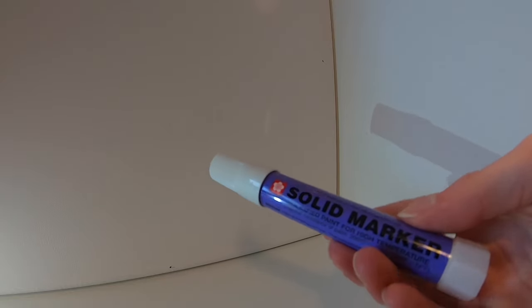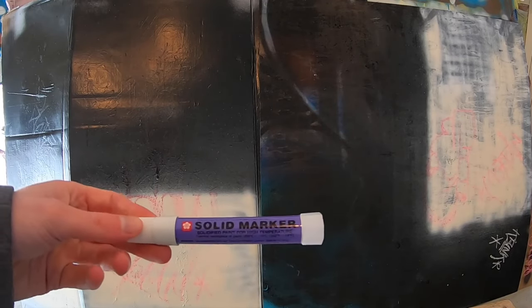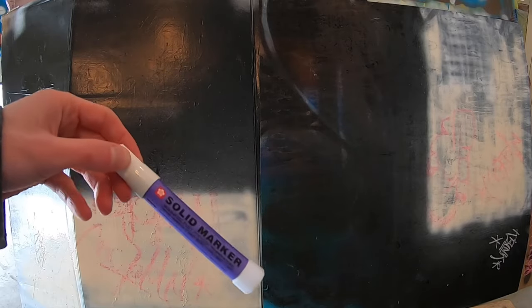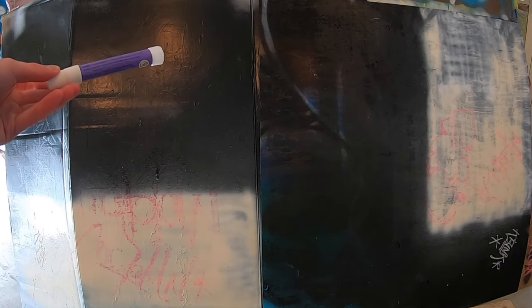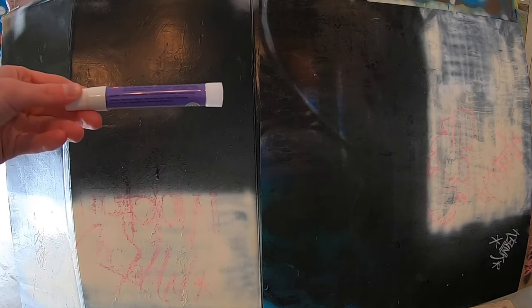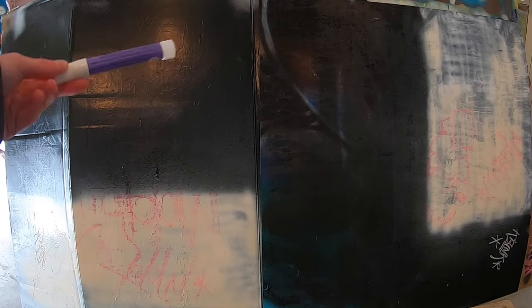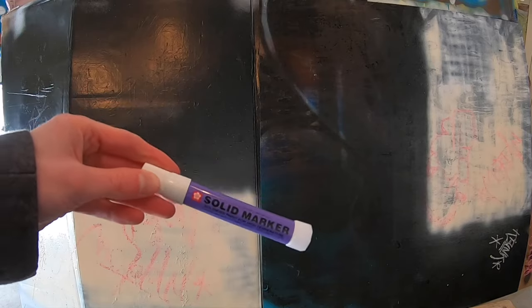We're gonna head out to our testing area and give this a surface test — test for opacity and that sort of thing. We're outside at our testing area and we're going to test this on black specifically because this color is white. We'll see first how smoothly it writes on a smooth surface such as this smooth painted cardboard, then try it on wood, and then see how it performs on rust just for fun.